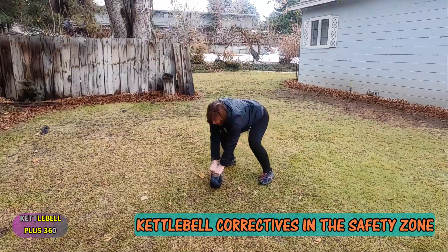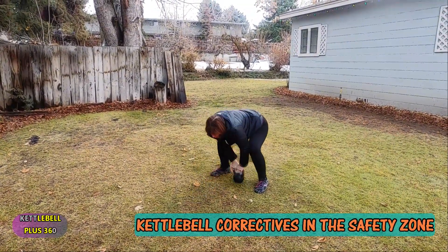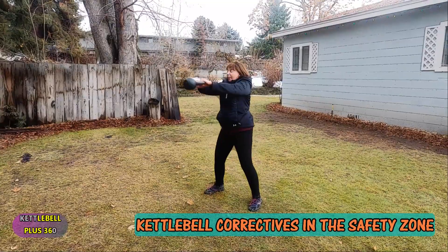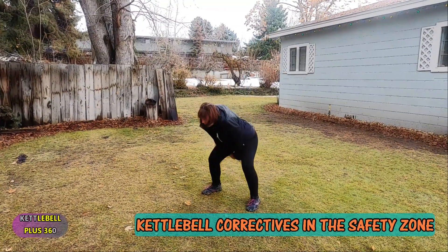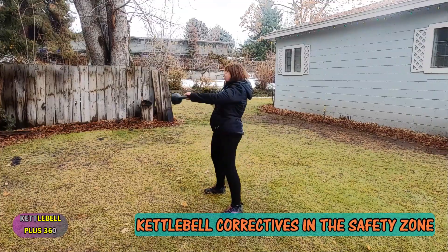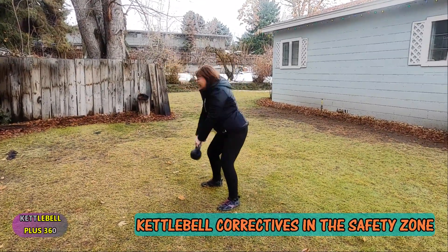Then you pick that up. You don't want the kettlebell way out here, you don't want it too close in here — you want it about here. Pick it up. You can see my head and eyes are moving. So we're just going to do a single swing. Looks like I'm solid. I'm using my glutes — squeeze them together.